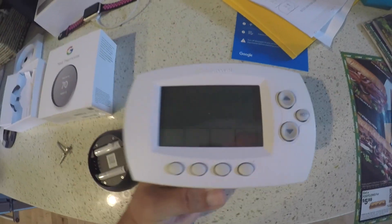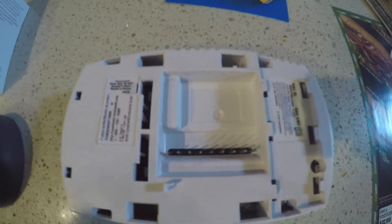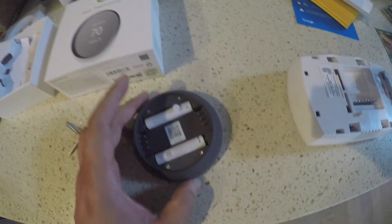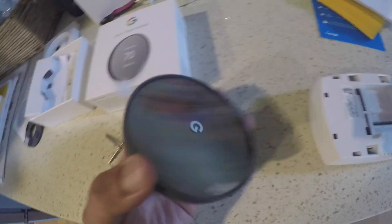This is the old Honeywell thermostat. On the back side it has eight pin connectors, and the Google Nest on the back has six pin connectors with two rechargeable batteries.